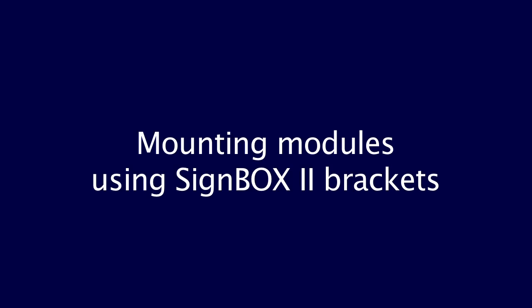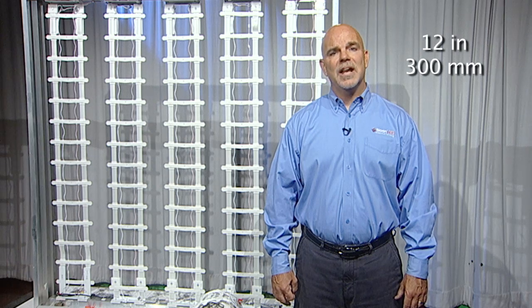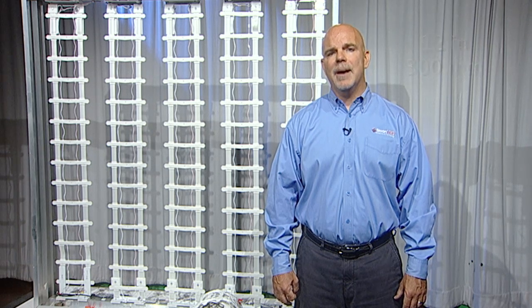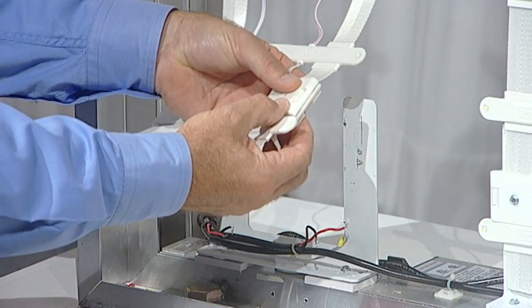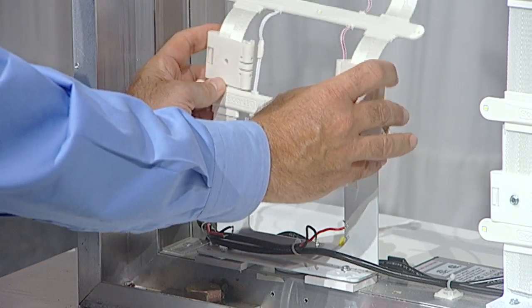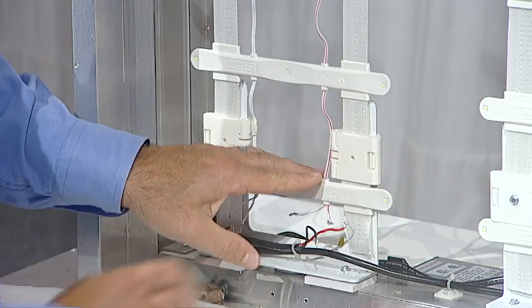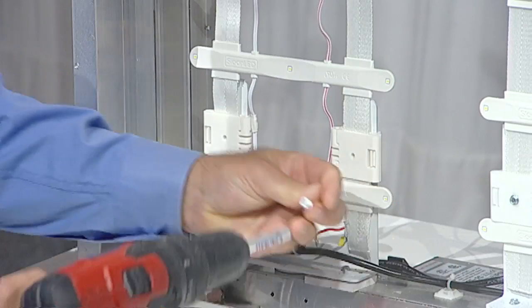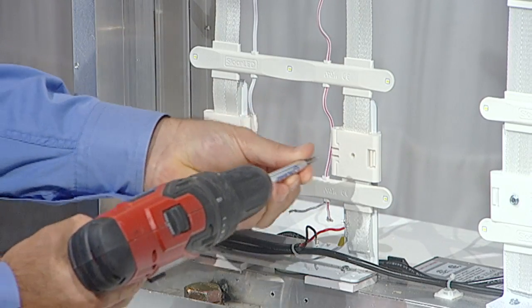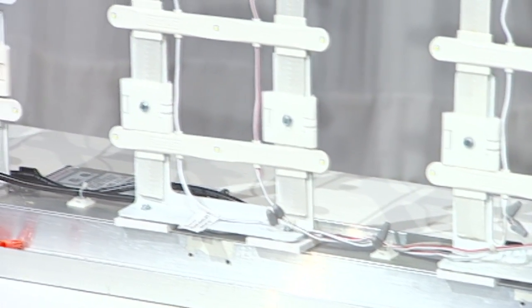Mounting modules using SignBox 2 brackets: install the brackets 12 inches center to center along the return of the cabinet. Insert the straps from both sides of the module into clamps with the track features facing the same direction. Making sure the clamps are flush against the module, snap closed, and avoid pinching the wires. Slide onto the bracket and secure it using a number 8 tech screw. Repeat this on the opposite end, making sure the product is tight.